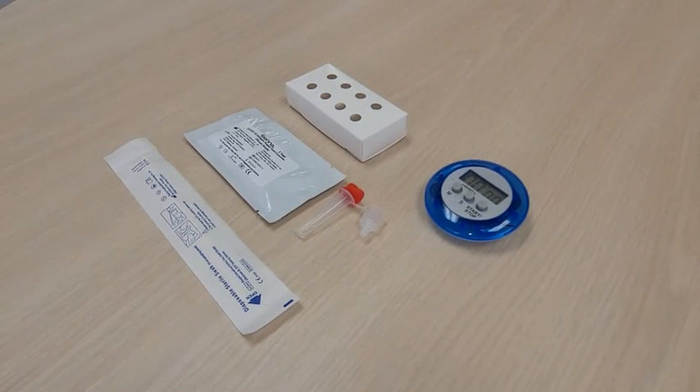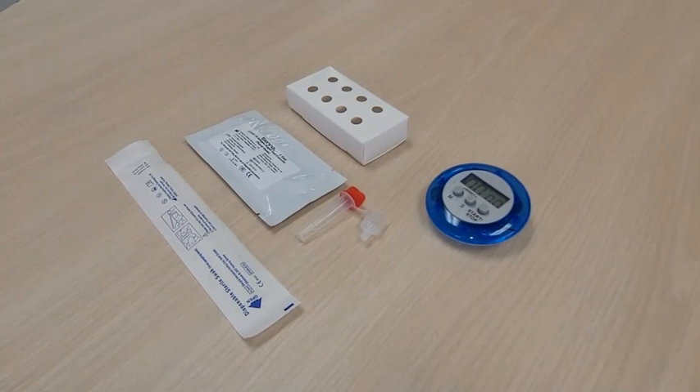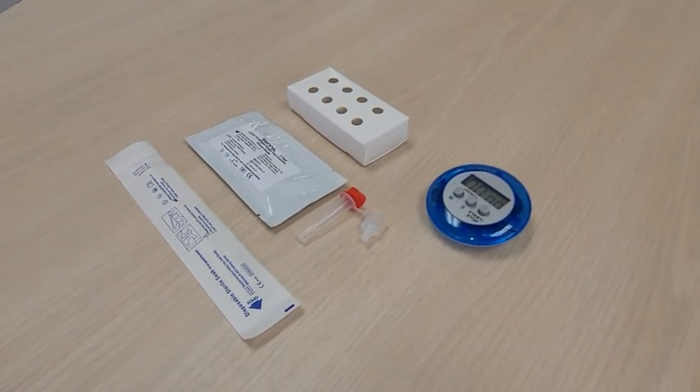Do not remove the test cassette from the foil pouch until you are ready to perform the test. The nasal pharyngeal swab is provided with the test kit. Do not remove the swab from the bag until you are ready to collect the sample.